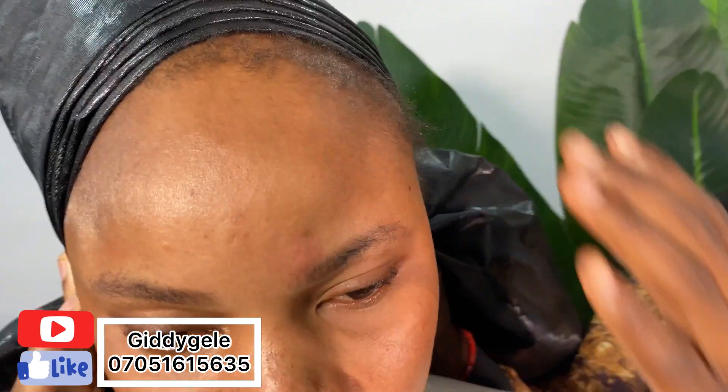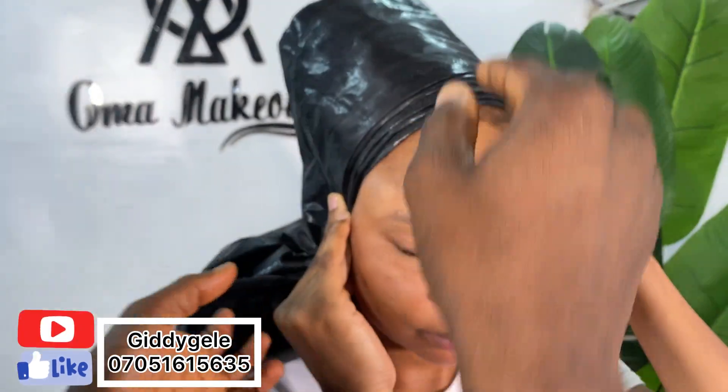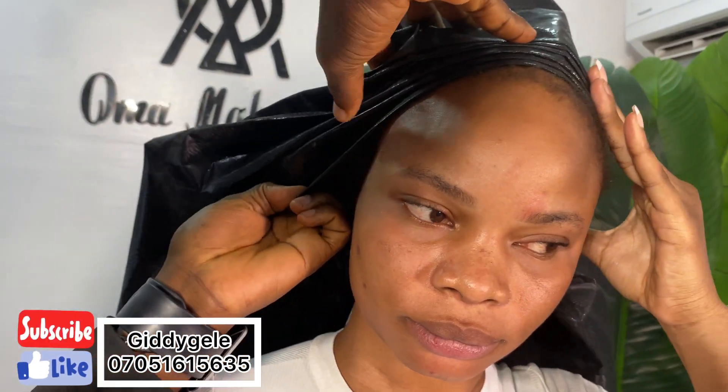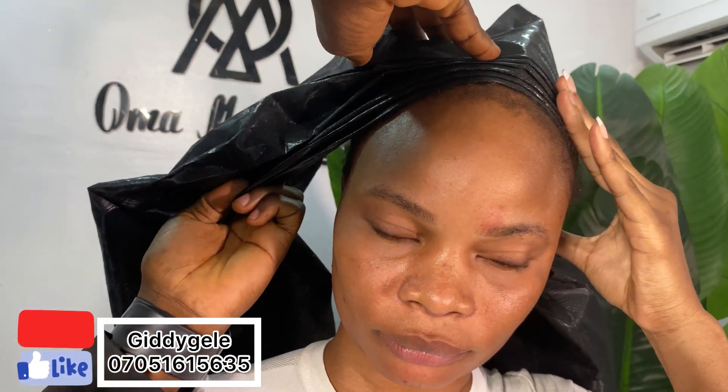Now you see how it's coming. Then you place one ear closed, one ear open. If you are tying and it's not well arranged, remove your hands from here because you can see it's not well arranged. So you take your hands off it, then you arrange properly.